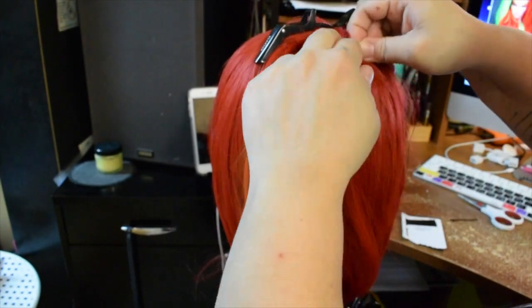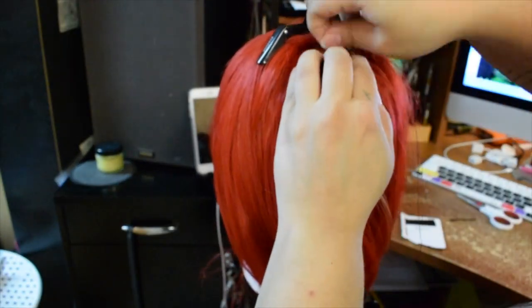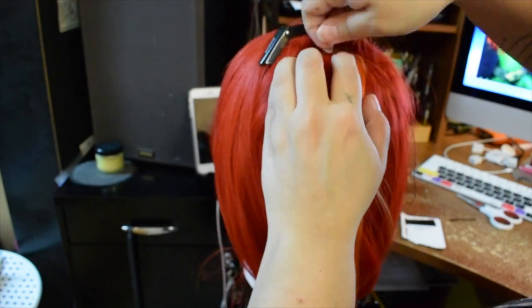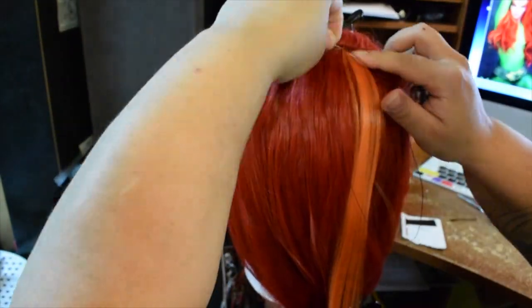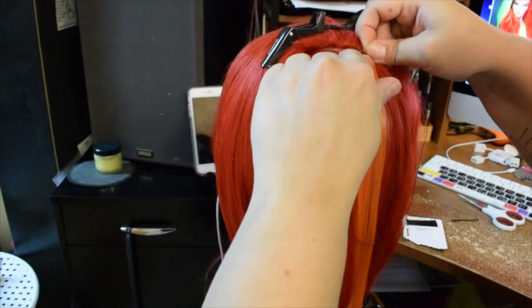I went a little higher on the wig and attached another weft almost at the top of the wig. This is just giving the streaks through the hair that Poison Ivy had.